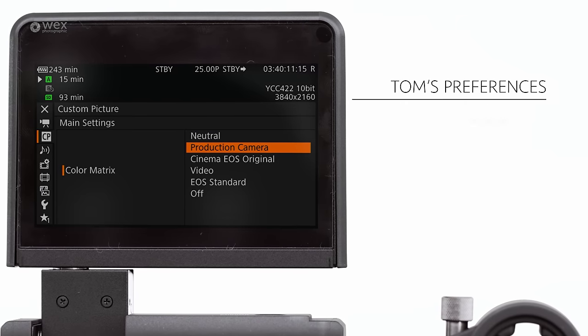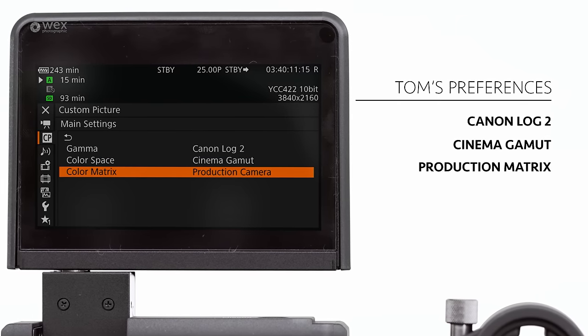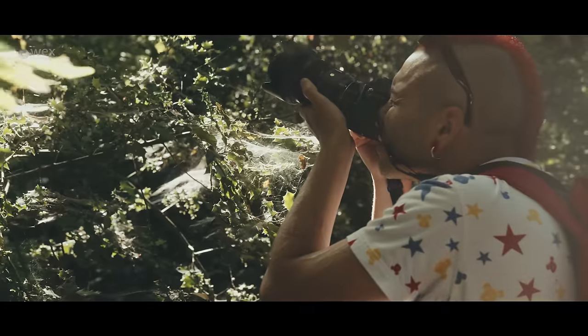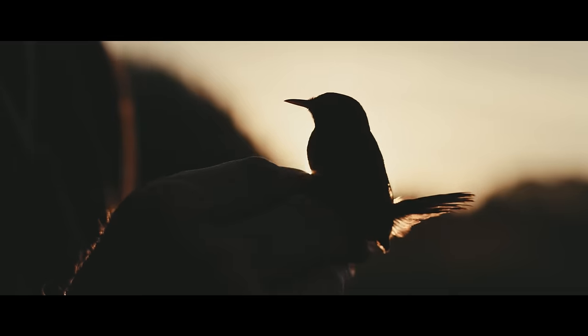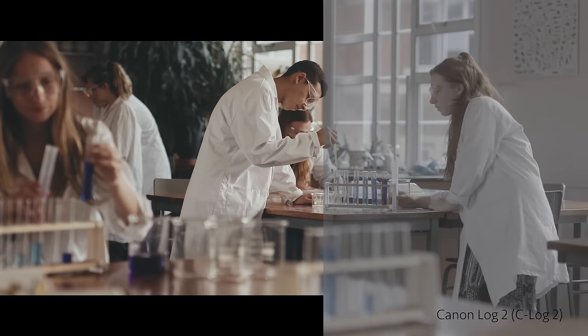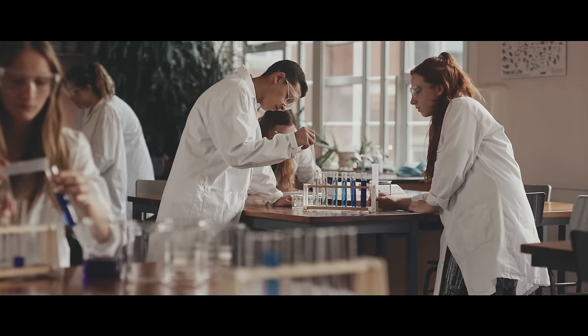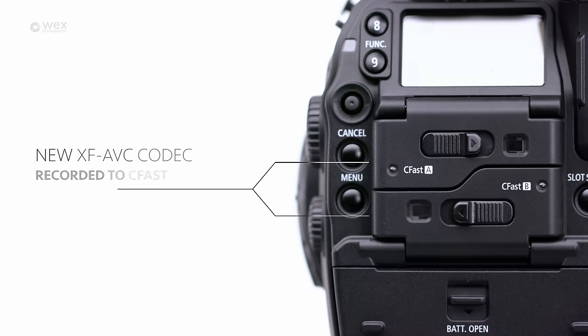My favourite combination is Canon Log II, Cinema Gamut and Production Matrix. The images we've shot have had beautiful skin tones, highlight roll off and low light ability, which were a very close match to high-end cinema cameras that cost a huge amount more than the C300 Mark II. These colour science improvements have been joined by the new XF AVC codec, which enables capture of high bitrate 2K and 4K footage at 10 and 12 bits, creating a really robust file which is hugely malleable in post-production whilst maintaining a reasonable file size.